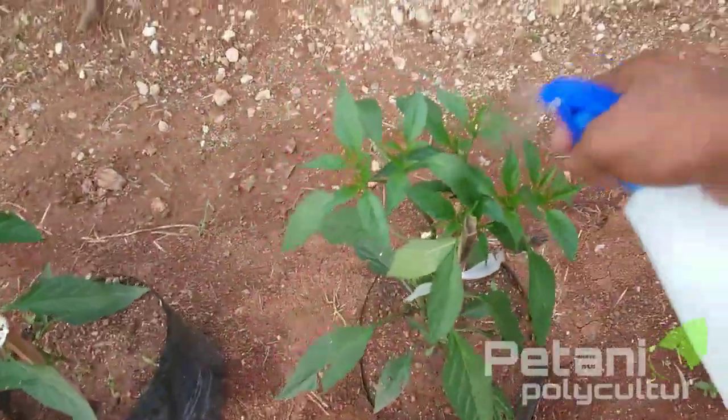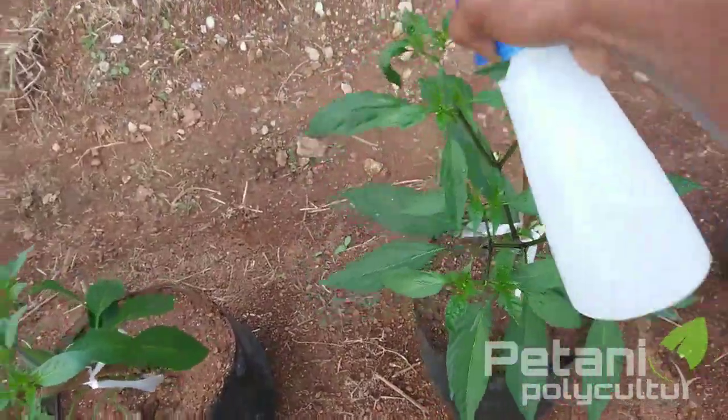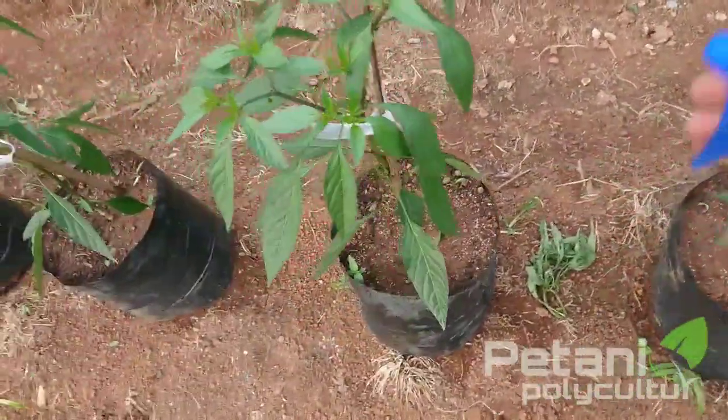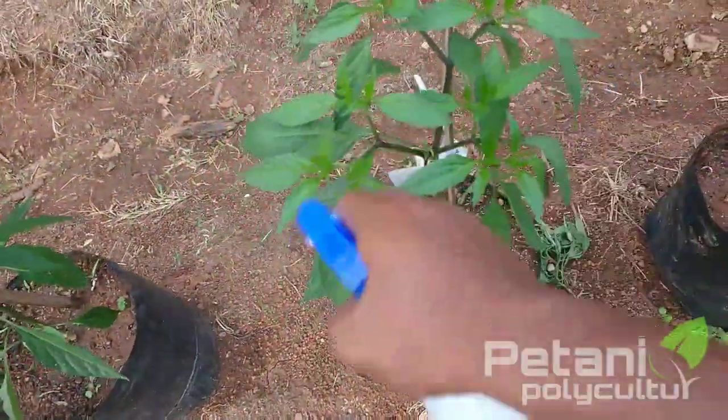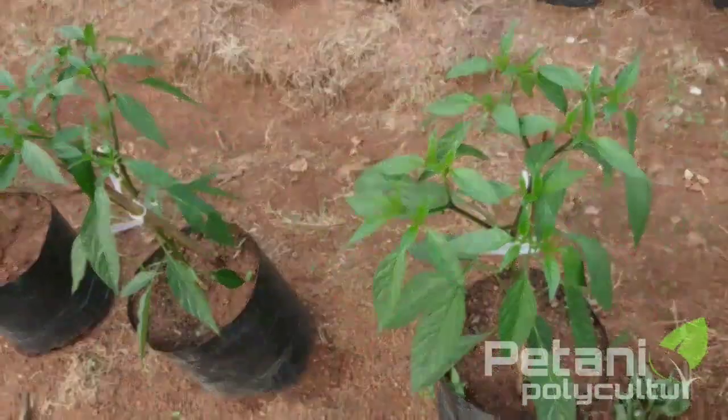Untuk penyeprayan kita fokuskan hanya di ujung-ujung tanaman atau di tunas-tunas mudanya. Karena untuk usia saat ini, yang paling menyerang itu hanya kutu tentunya. Kita lanjutkan dulu sampai selesai semuanya.